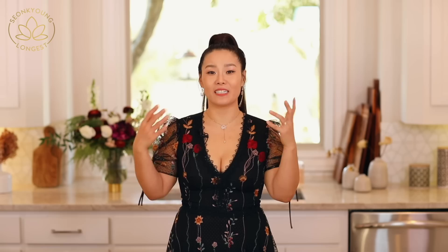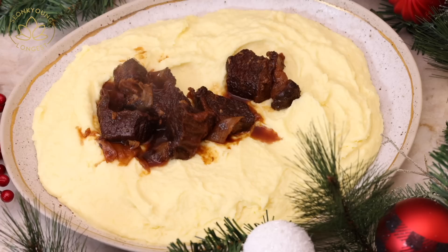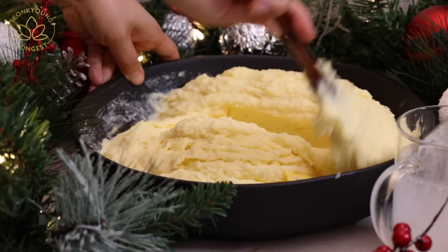You can serve these beef short ribs with steamed rice, fried rice, or fried noodles — however you want to serve them. Usually in Korea, we like to serve this with steamed rice and kimchi. But since this is a holiday, I wanted to serve with something special: mashed potato. It is special in our house because we eat mashed potato maybe twice a year, and one of those times is this time.